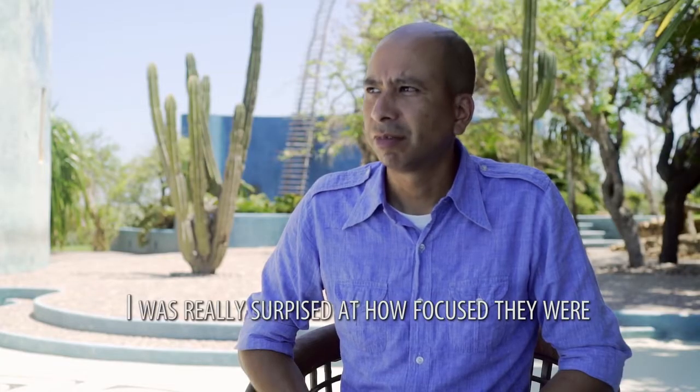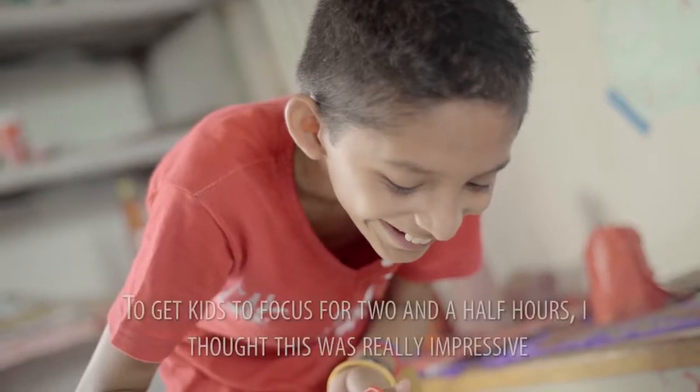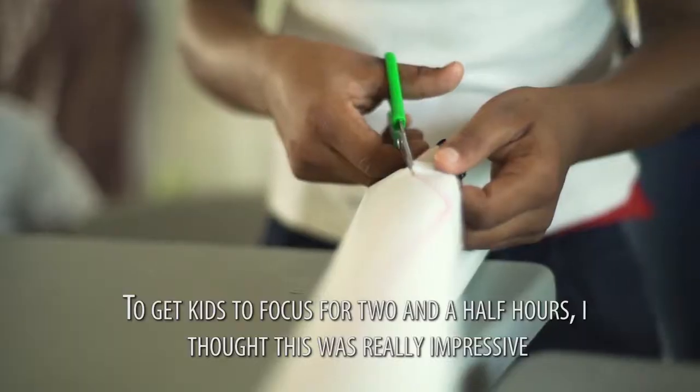I was really surprised at how focused they were. To get kids to focus for two and a half hours, I thought this was really impressive.